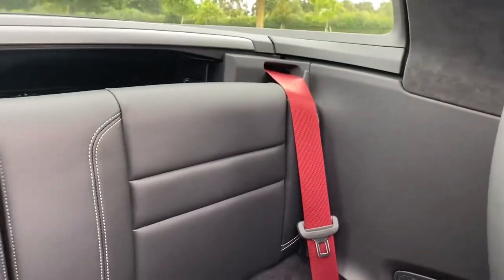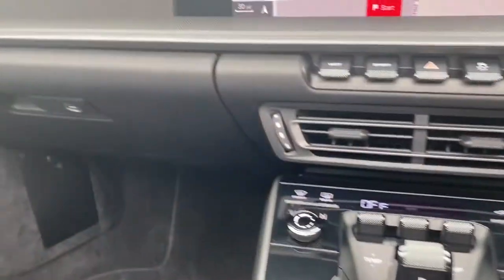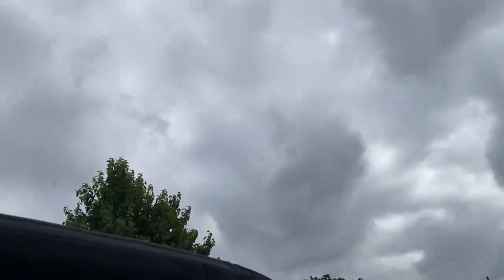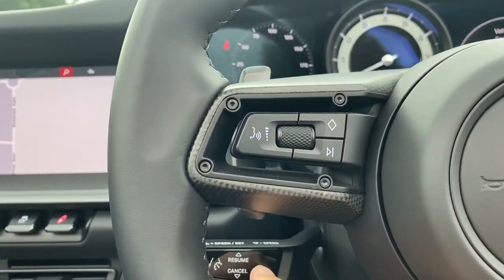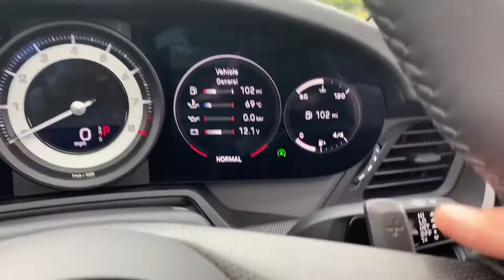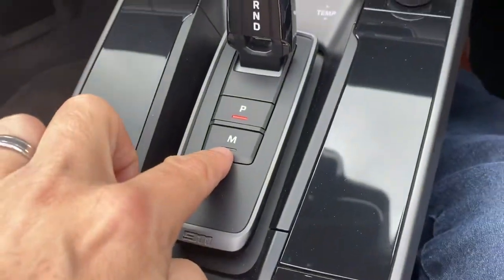We've got rear seats and red seat belts, which I think gives the car quite a sporty look — just a really nice place to be, and of course the sunshine roof. There's a lot of sunshine today! You've got your cruise control, which is just tucked in here, and your paddle shifters to change up with the plus and down with the minus. You can flick from one to the other using the M button here.